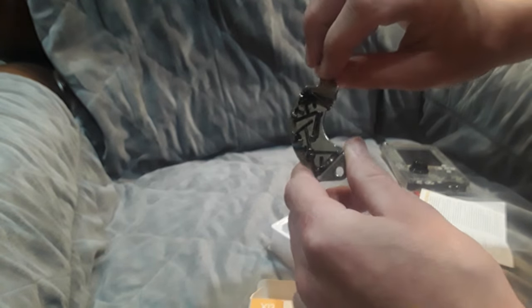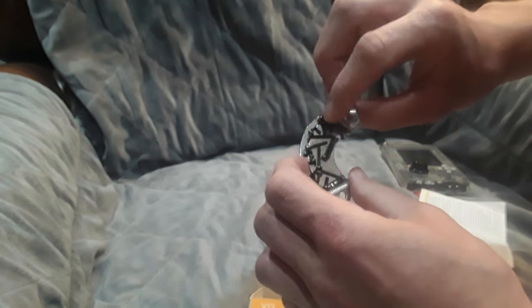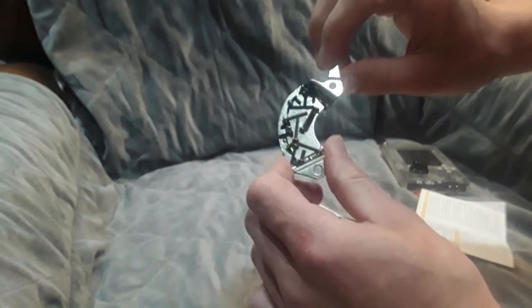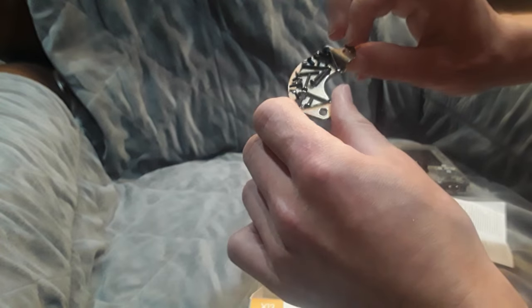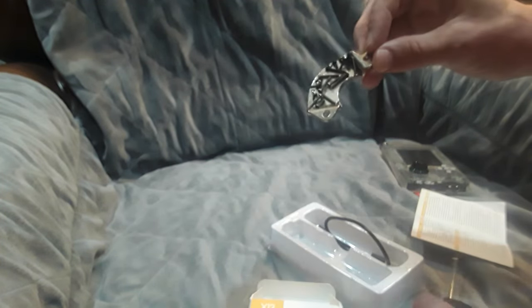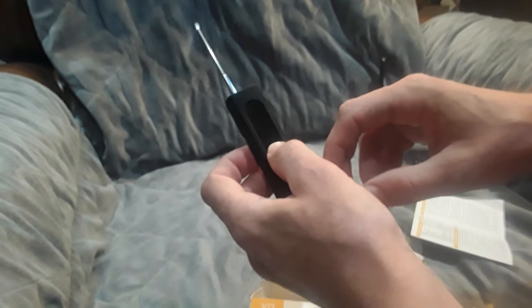This magnet comes from an old desktop — it's my little screw holder. When working on something, it's handy to not lose your screws by sticking them on magnets — a little tip for keeping track of your screws. And as you can see, the detector does pick it up, so that function does work.